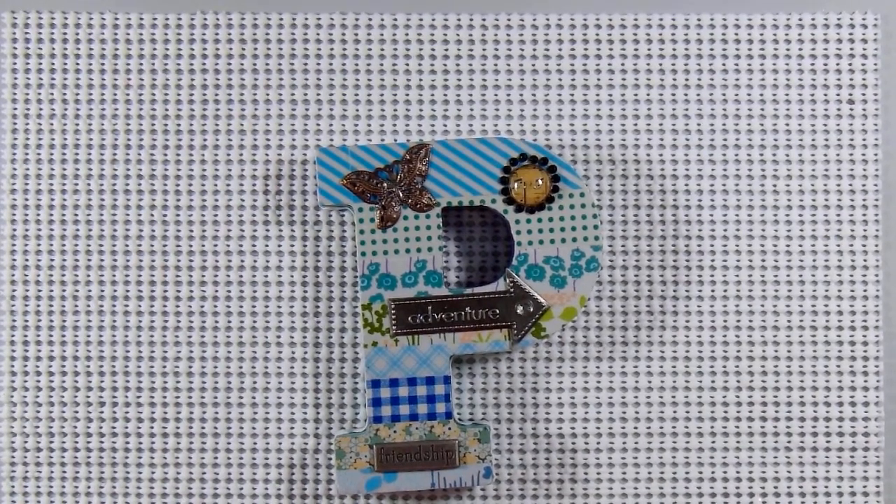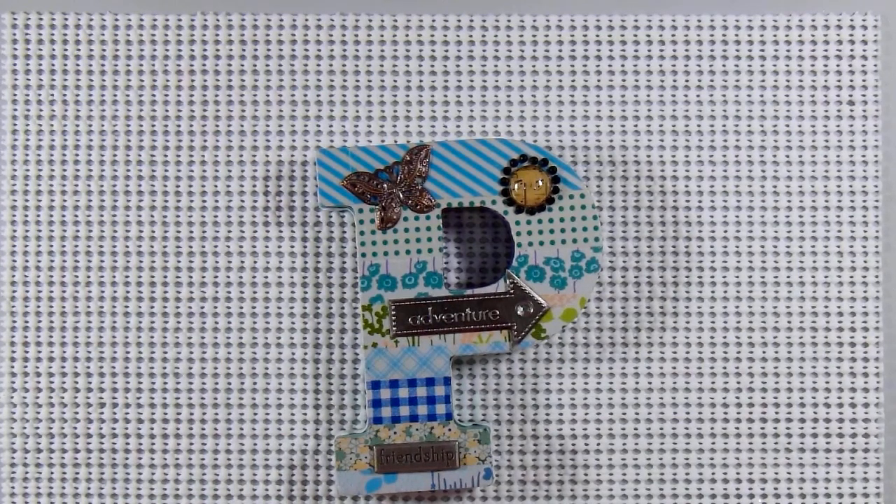Hi there and welcome to my channel. In this video I'm going to share with you some more cards that I made using stencils from my stash. This is a collab that my friend Deb, who is Deb Hauck's Crafty Cottage here on YouTube, and I are doing. Each Monday in July we are going to feature some cards that we made using stencils, or as some companies call them, masks.